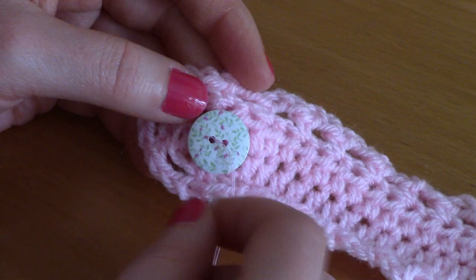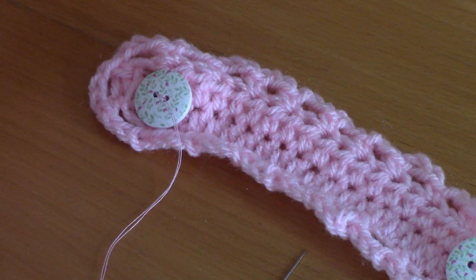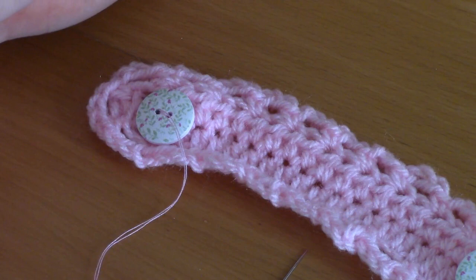This is how we create this really easy ear saver. I hope you enjoyed this tutorial — don't forget to subscribe and give me a thumbs up, it does help to grow our crochet community. In the meantime, bye!